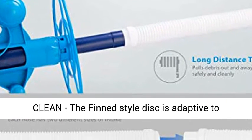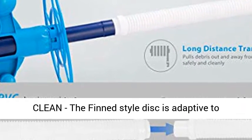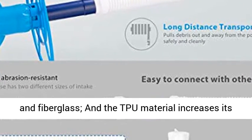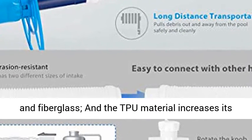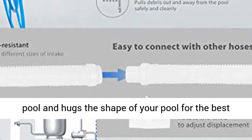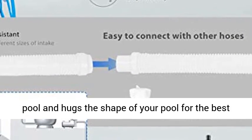The fin-style disc is adaptive to different surfaces, including tile, concrete, vinyl, and fiberglass. The TPU material increases its adhesion to the pool surface, prevents damage to your pool, and hugs the shape of your pool for the best clean.